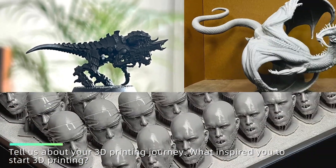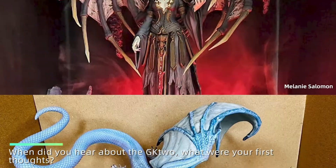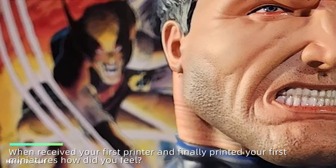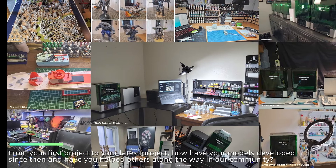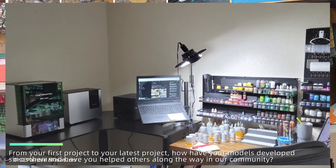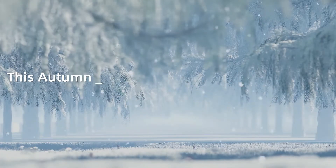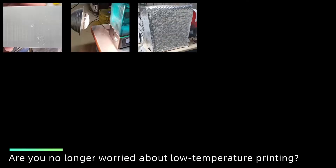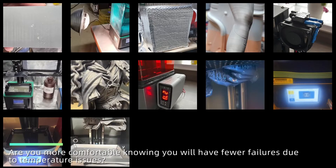Tell us about your 3D printing journey. What inspired you to start 3D printing? When did you hear about the GK2? What were your first thoughts? When you received your first printer and finally printed your first miniature, how did you feel? From your first project to your latest project, how have your models developed since then? And have you helped others along the way in our community? Are you no longer worried about low temperature printing? Are you more comfortable knowing you will have fewer failures due to temperature issues?